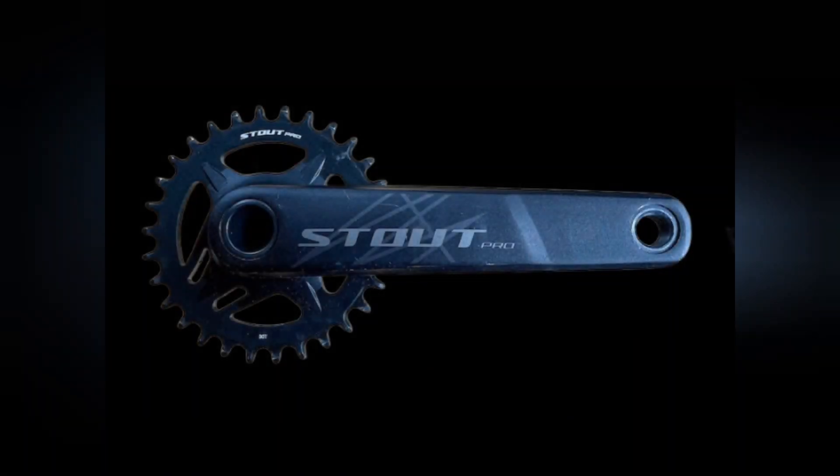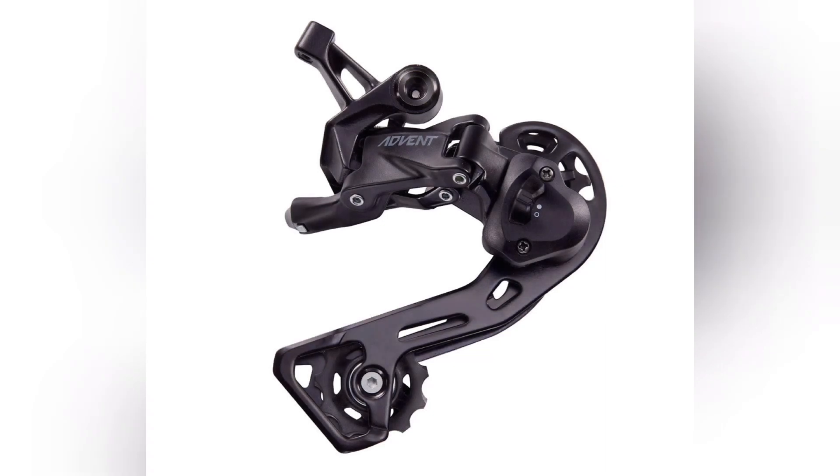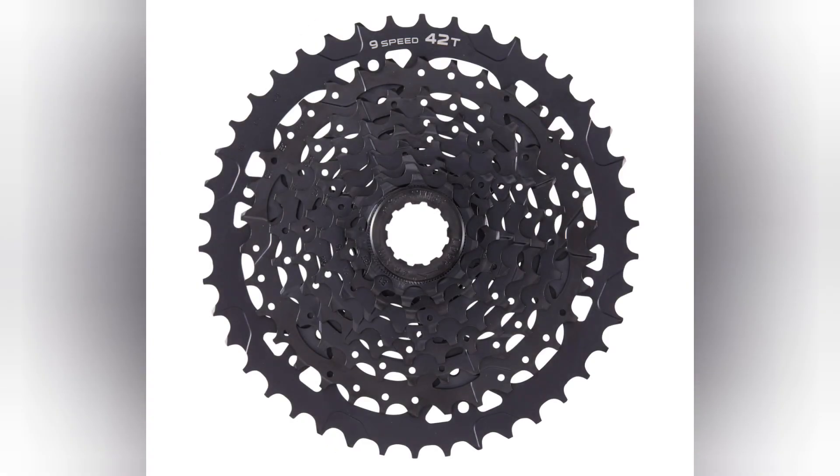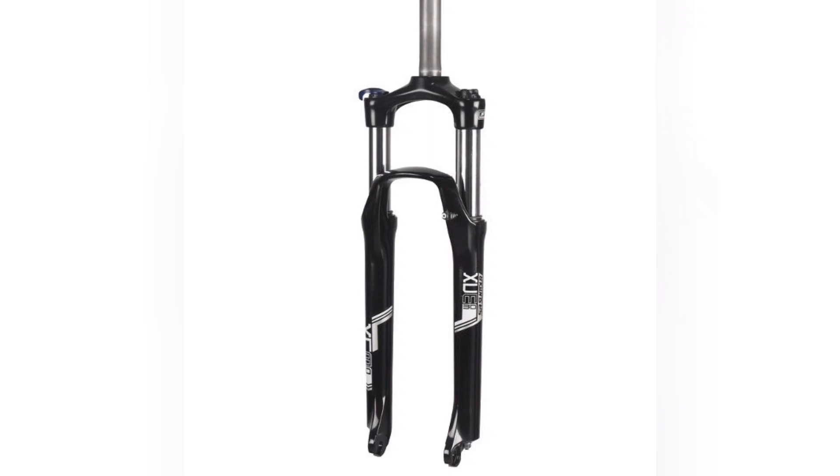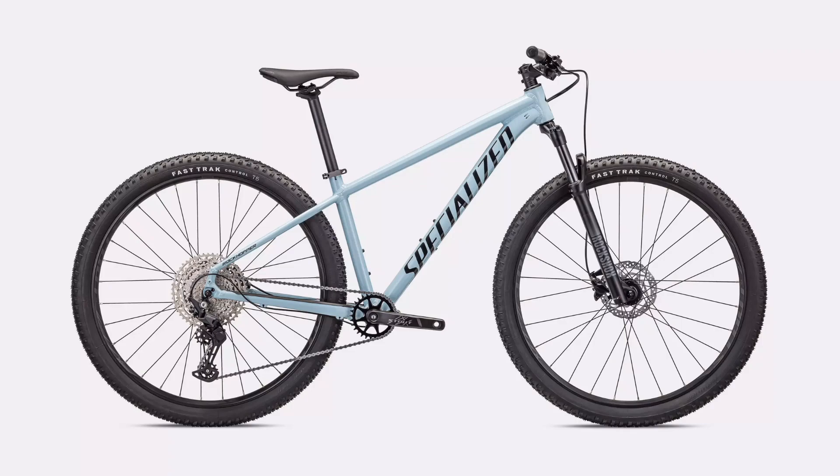Moving on to the Specialized Rockhopper Comp. Up front we have a 1x Stout crankset. In the rear we have MicroShift Advent, a 1x9 derailleur with a clutch, and the cassette is MicroShift Advent 9-speed 11-to-42 tooth. The tires are the same Fast Trak Sport. The brakes are upgraded to SRAM Level two-piston hydraulic disc brakes, 180mm front and rear. The fork is a coil spring SR Suntour SCM with multi-circuit damping, a lockout, and RX Tune technology.